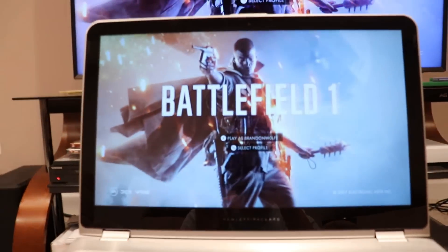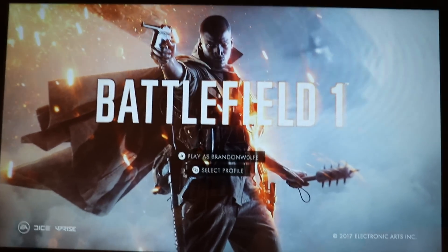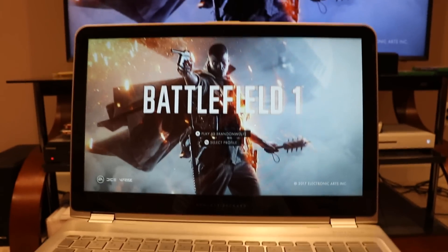I'm just going to give you guys a little test. Here is the startup screen — that's on the TV — and this is on my laptop. You guys are seeing Battlefield One on my laptop.